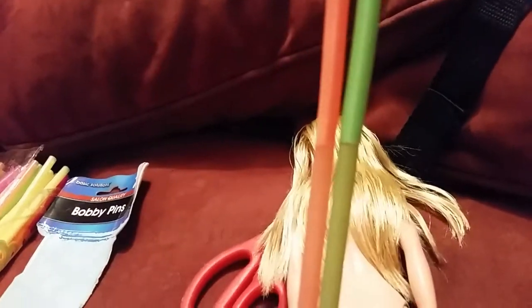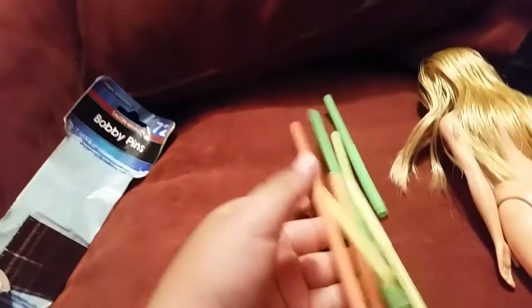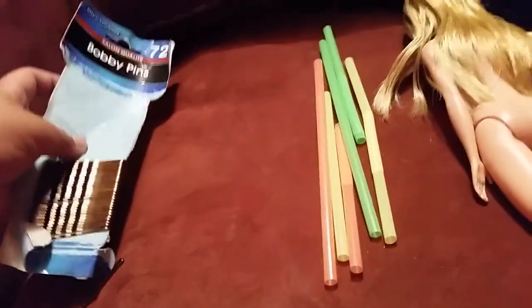Then you get a straw - as many straws as you want to curl the hair. Cut them in half. I'll cut my halves right now. If you want to cut out more, then you'll get your bobby pins.